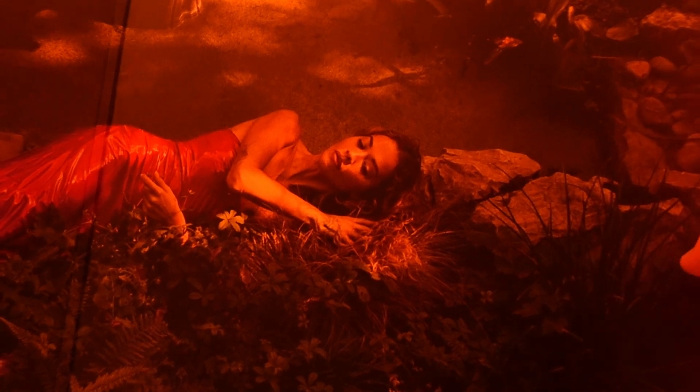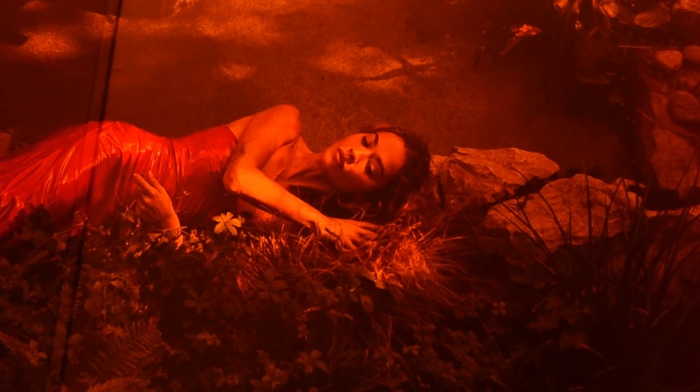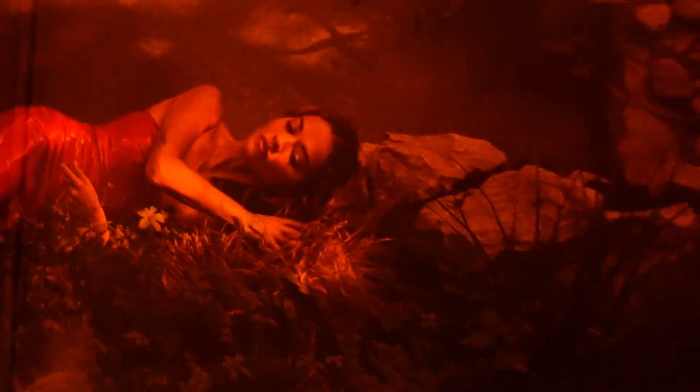Here it is — the vinyl itself. There's the back of it again. Here's a little portrait picture of Rita Ora sleeping in the woods — or the lake, I'm not quite sure. So let's have a look at the insides: here's a little booklet which we'll look at in a bit, and here's the actual vinyl itself. We've got Side A.